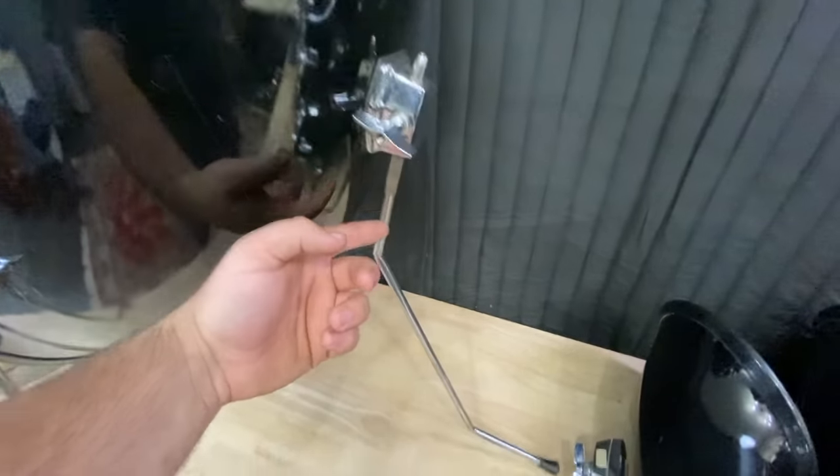I really wanted to shove five MD421s up inside of the toms, but I don't have five laying around and I don't even have enough mic stands. The rim clips on the DM20s just barely work well enough to put them on the reso side of the shell — I wouldn't trust them on a gig, but it should work well enough for now.